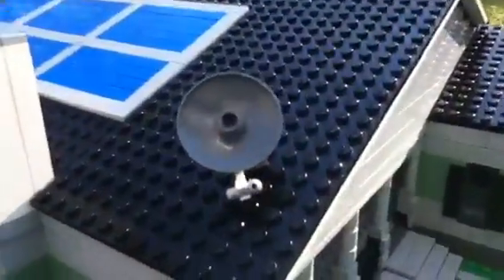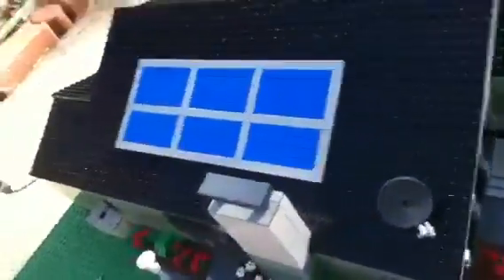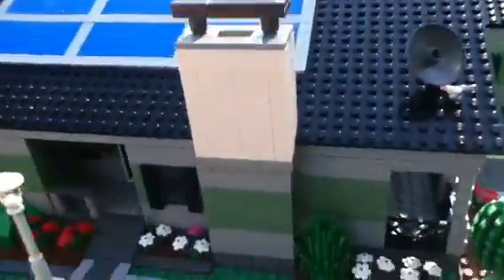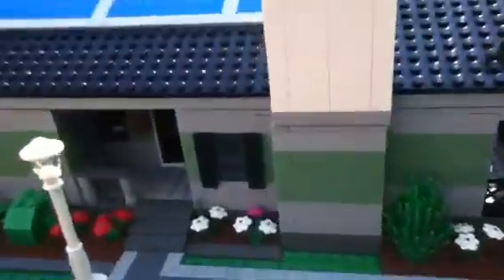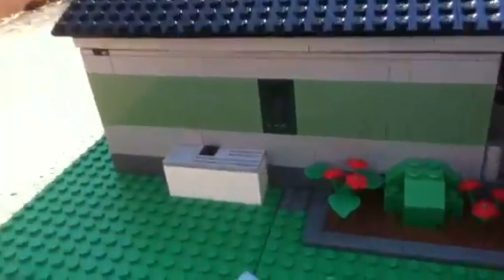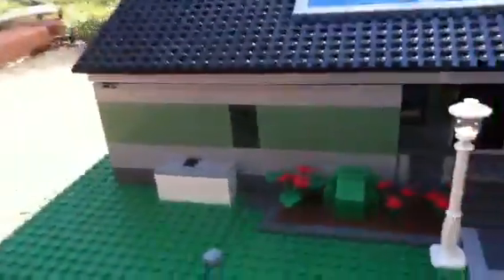There's a satellite dish on top and some solar panels. I didn't have enough to do the whole entire roof — that's all I had enough for. There's the chimney with a little cover over it, a window right there, that second porch, a central AC box, and there's another window.